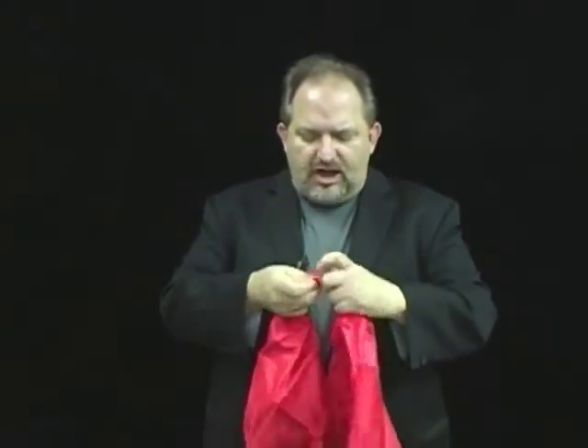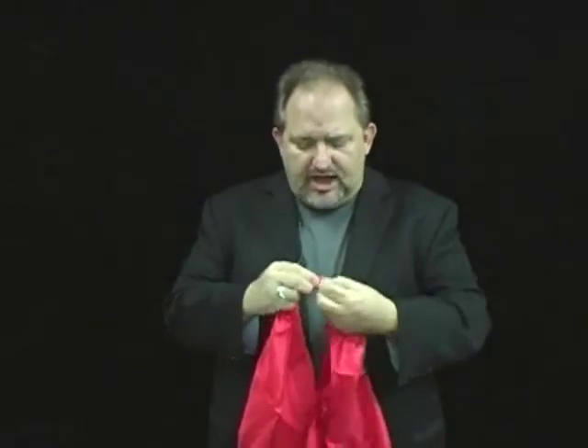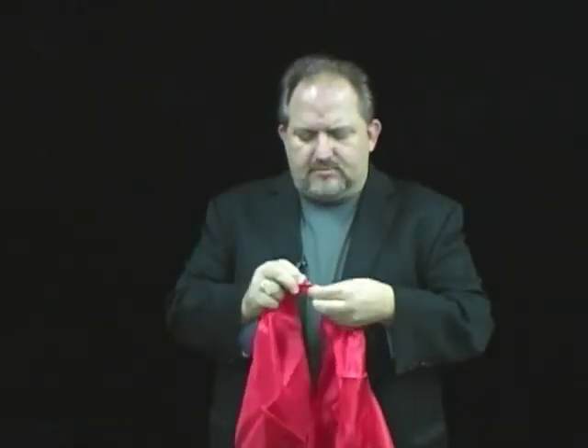The 20th century silk is a classic of magic. You take two silks and you knot them together. You can have your spectator hold these, you can tuck them into a glass. I'm just going to tuck it into my pocket. So they get tucked into your pocket.